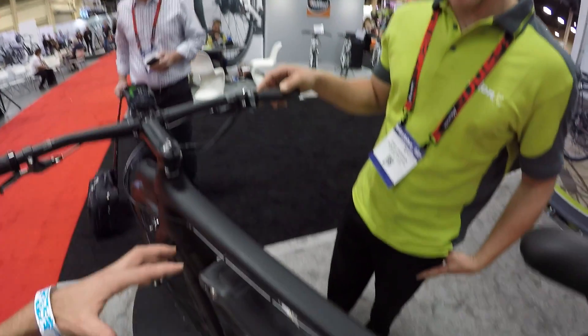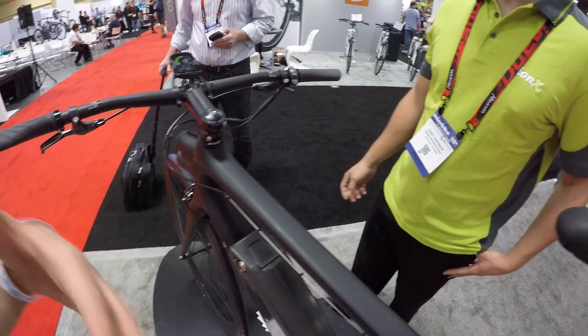That 45 km/h sounds like an unlocked situation. We're using it on private property — just teasing people. In Europe, you can have a license for that. We have to test that internally.